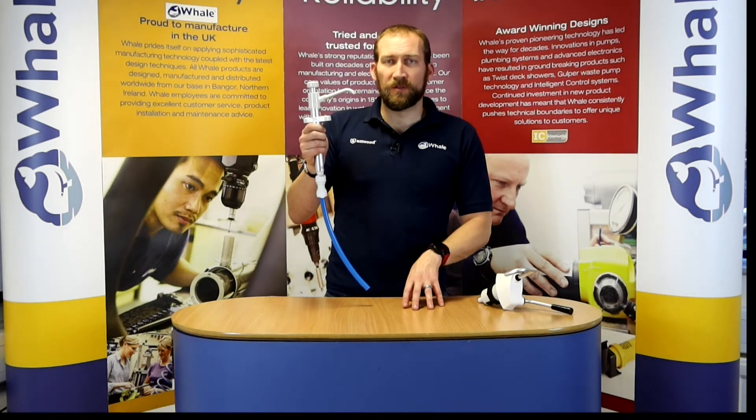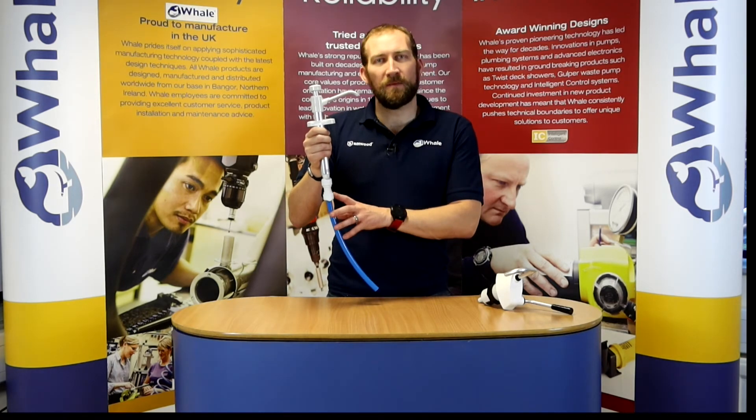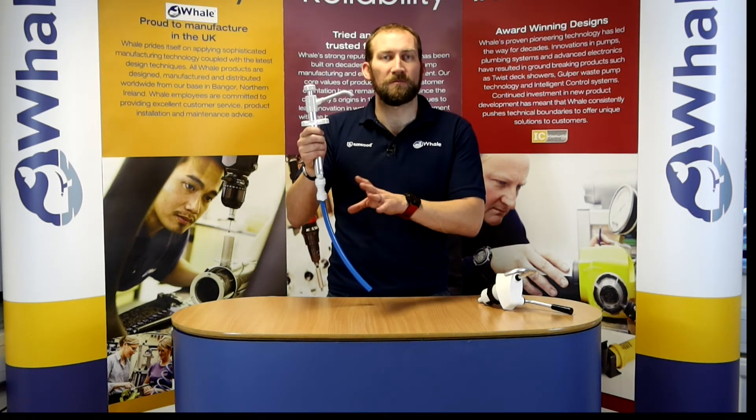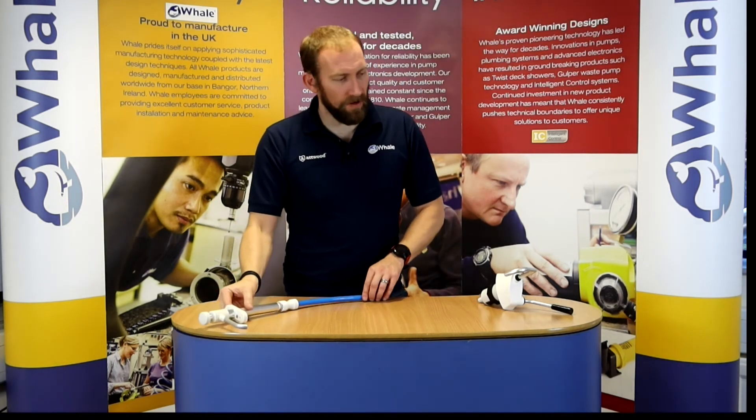Most people use this as a secondary pump, particularly in the sailing market, but we also see many people using these in camper vans and motorhomes and lots of different applications. So that's the V-Pump.